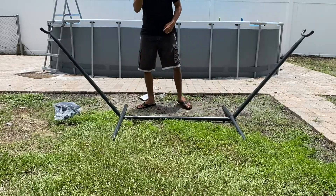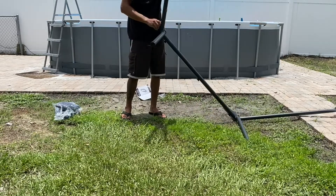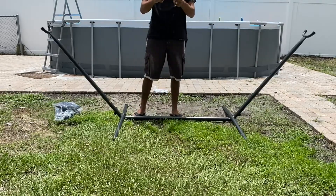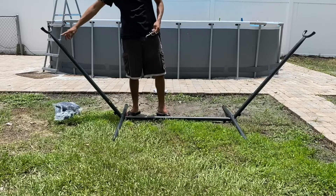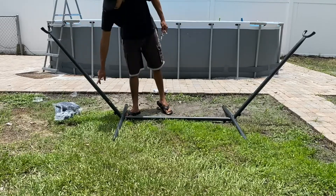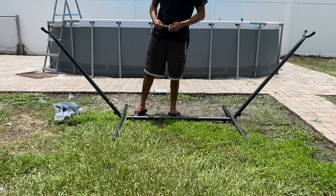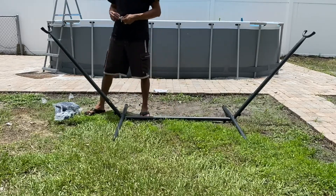And then secure with this as well. The next thing is to attach this hook, and the cool thing about this is it has different levels — as you can see from all the holes on the side of each arm. I'm going to install this one on the top one.